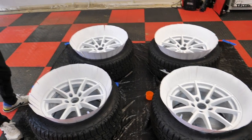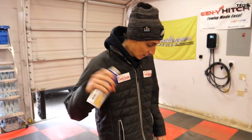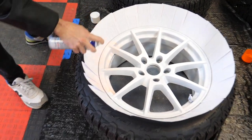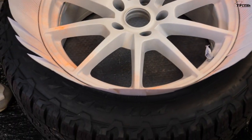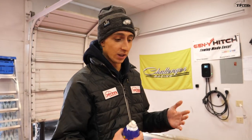All right, the white base coat is now on all four of these wheels. I have the blaze orange Plasti Dip — I'm going to start spraying. I'm going to go in super light and just work my way up as the coats go. That's all I'm doing: super light coats so I don't have any runs or drips. It's going to look awesome when it's done — super vibrant.